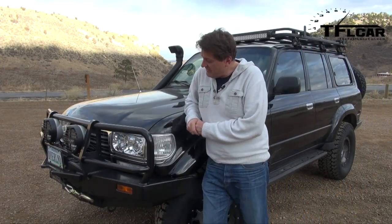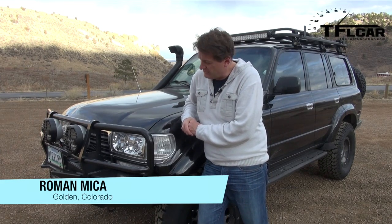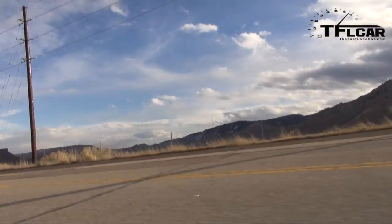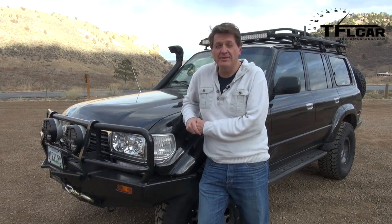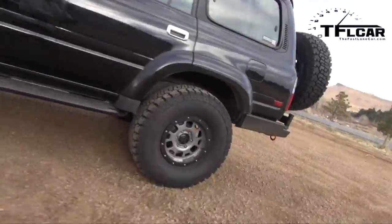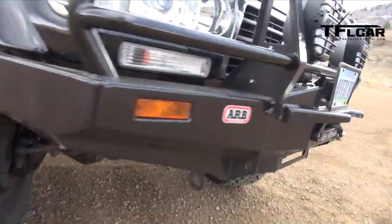Are you a Toyota guy or gal? If so, you probably know what this is — it's a Land Cruiser, and to be more specific, a 1996 Land Cruiser. This is a special generation because it has a solid front axle, which is great for off-road traction. Unfortunately, it also has a straight six that's a little underpowered, especially up here in Colorado. But don't fear, there's a solution — coming up next on the Fast Lane Car.